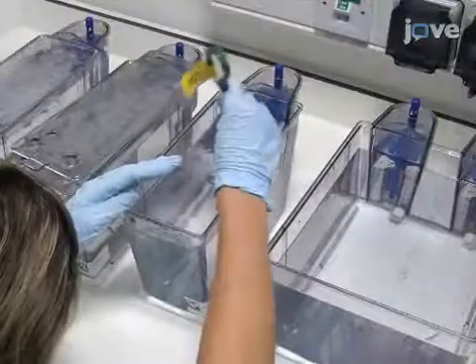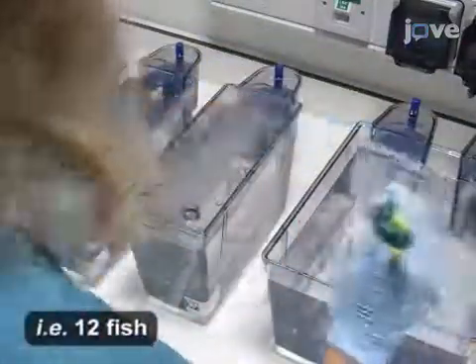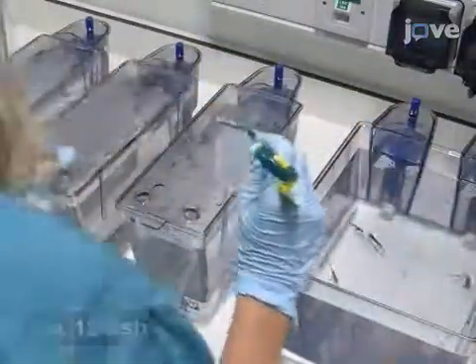Next, add 1-2 Danio rerio per liter, using wild-type fish of the dominant genetic background in the facility, for example AB. Select at least 6 fish.